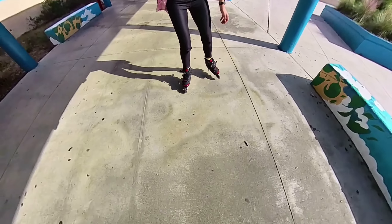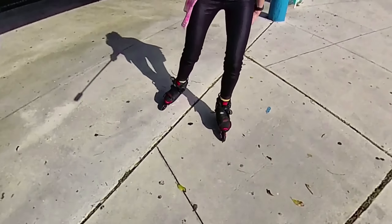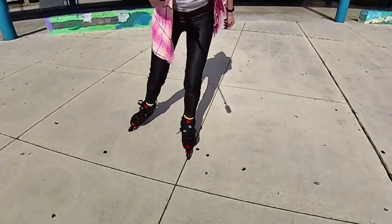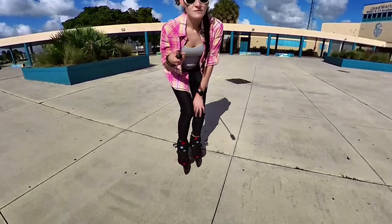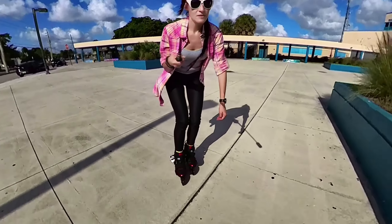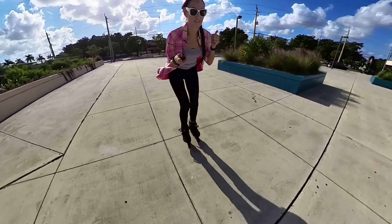When you get new skates, you've got to break into them — they're a little bit tight. But these are different, I guess because they're the carbon boot. They expand a little better, so I imagine the break-in period is not going to be too long compared to other boots.